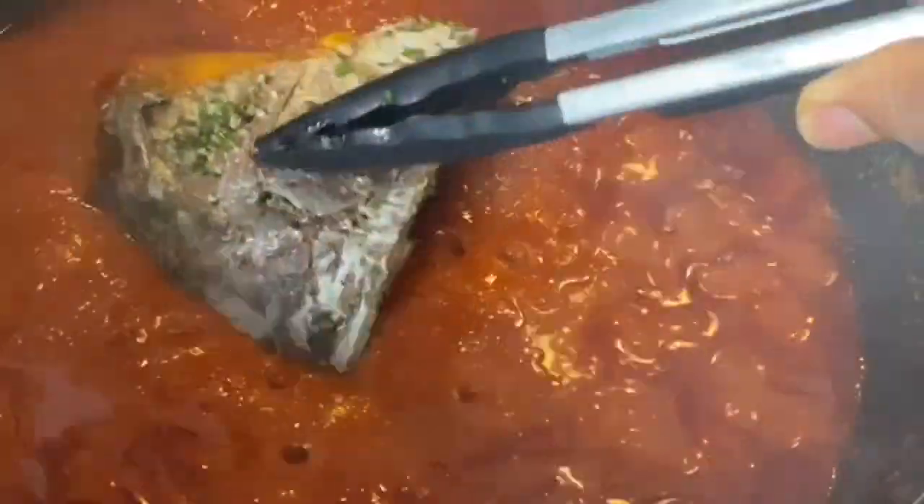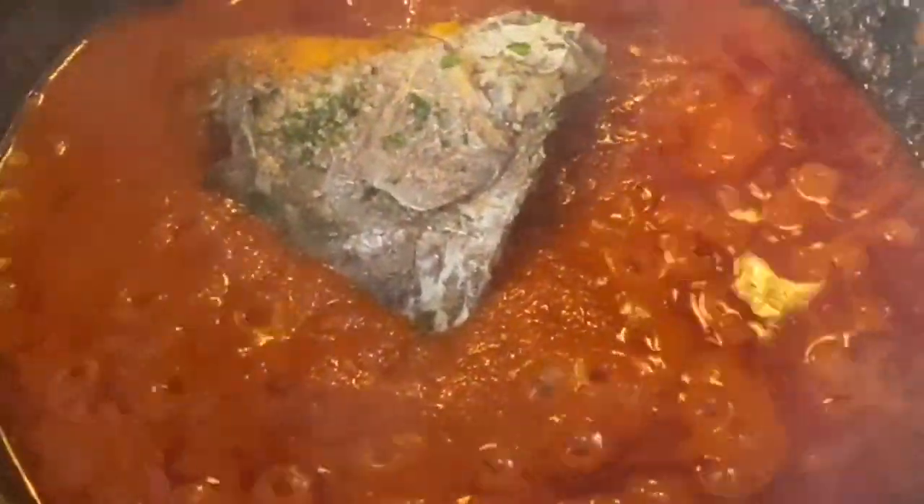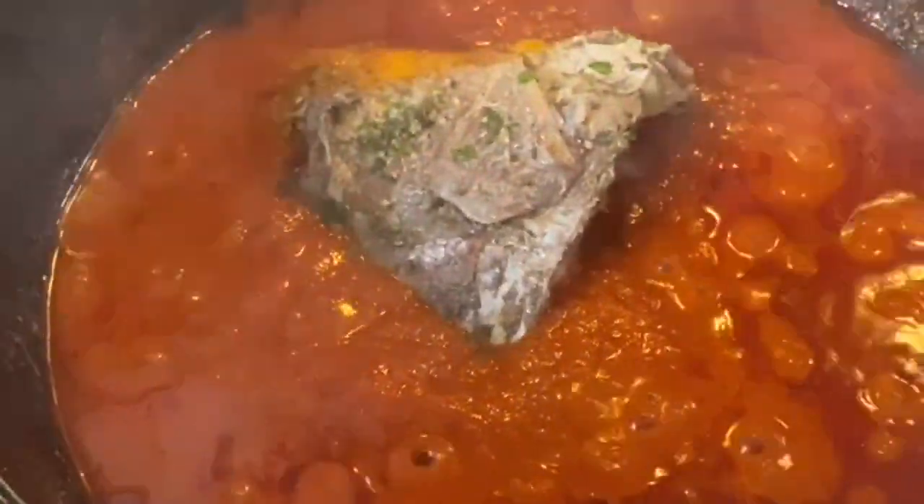After 10 to 15 minutes, add in the vegetable bouillon cube — you can use any bouillon of your choice, but I prefer to use the vegetable one. After which, cover it up to simmer for about five minutes.